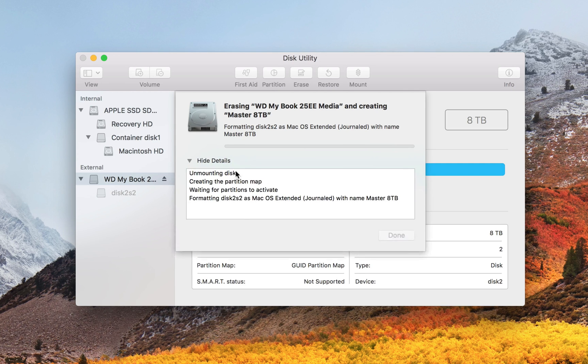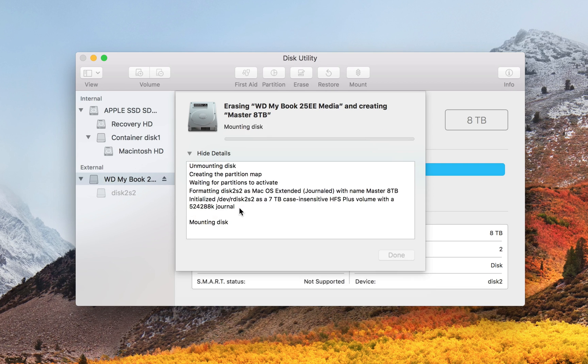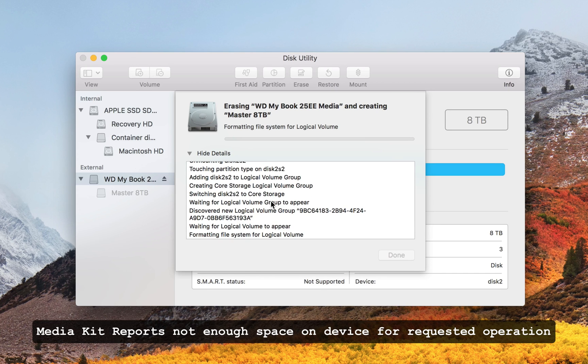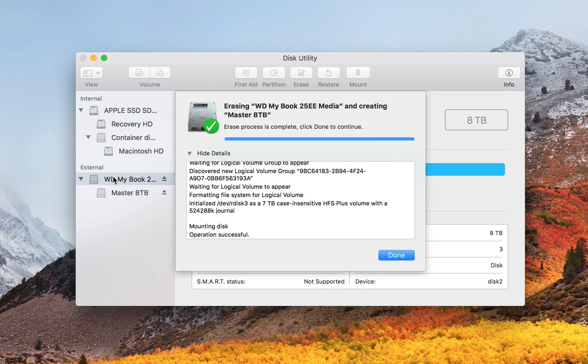While it goes through that, I'll show the details so you can see the progress. If I had selected the volume instead of the actual hard drive and hit Erase, I may have gotten an error saying: 'Media Kit reports not enough space on device for requested operation.' That's what happened on my first take of this video. It seems like a bug with macOS Sierra and High Sierra — not entirely sure why it can't encrypt the whole drive when the volume is selected instead of the hard drive. The way around that error is by selecting the actual drive, like I did. And as you can see, it's successful. Just wanted to touch on that because there are probably a lot of people who get that error and don't know what to do, and there are some convoluted answers out there.